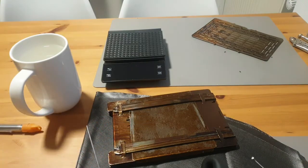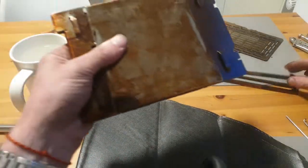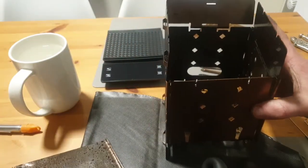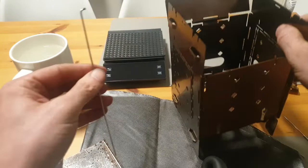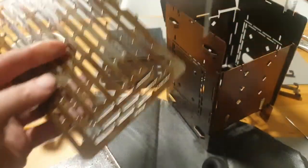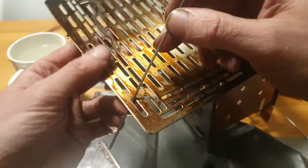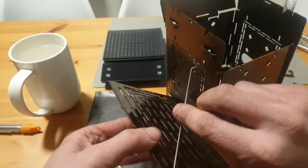Now we will put everything together. So all you need to do to attach this is take your grill plate, slide the bicycle spoke through here, and hook it in here.